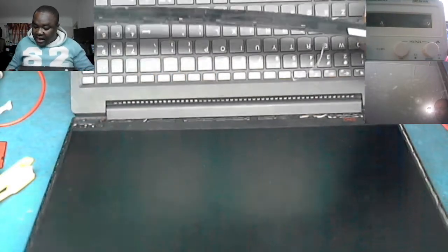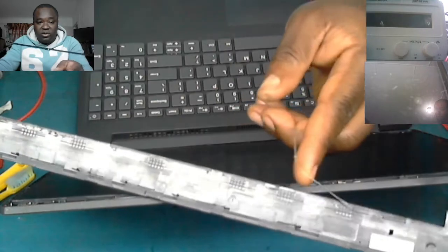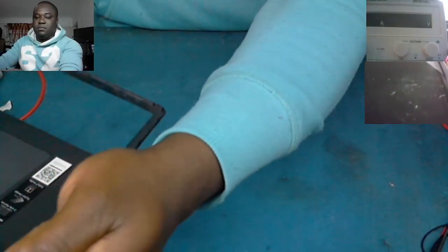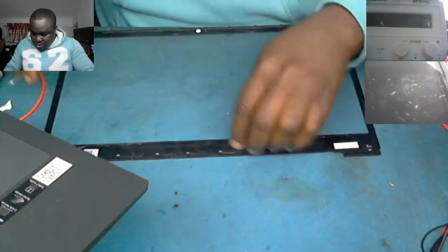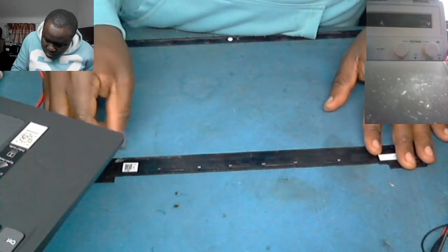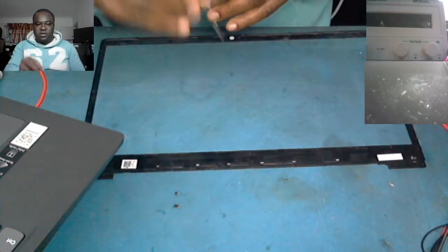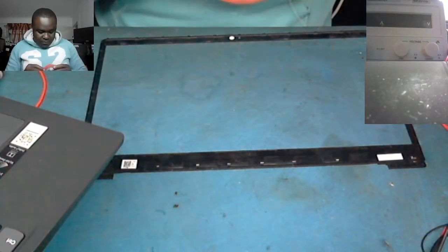Before closing it, we need to put new double-sided tape here. You can see this part — that was the old tape and it's weak already. We take out the old double-sided tape and then we put another one. Let's do that before we close it properly.